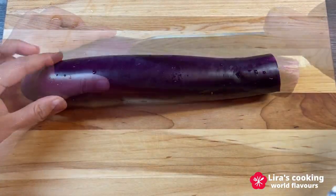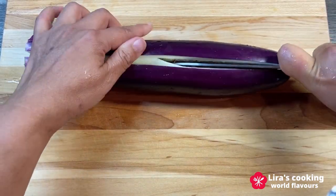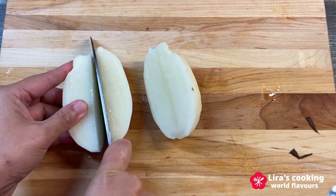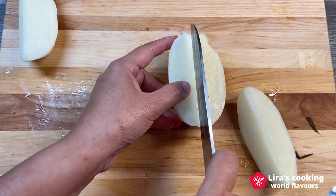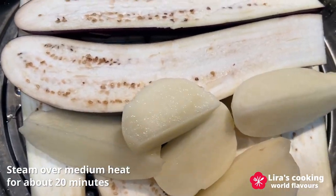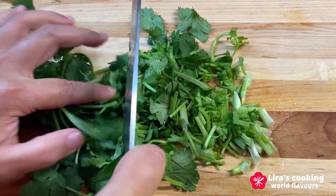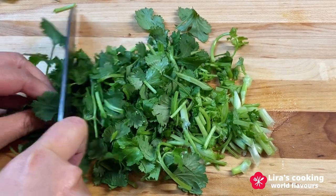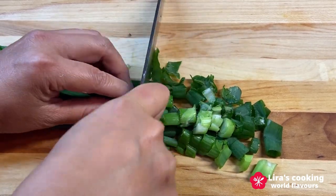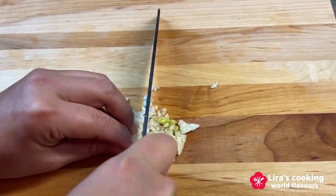Start by slicing the eggplants in half. If they are too long for your steamer, simply cut them into four pieces each. Next, cut the potatoes into quarters. Place them in a steamer and steam over medium heat for about 20 minutes. While they steam, chop the coriander, chop the green onions, dice the bell pepper, and chop the garlic.